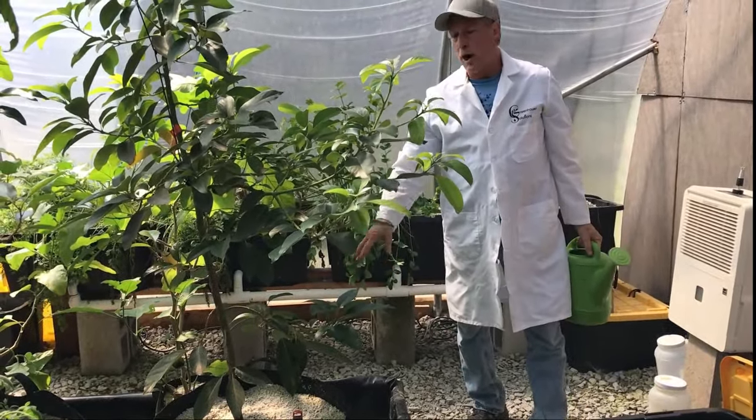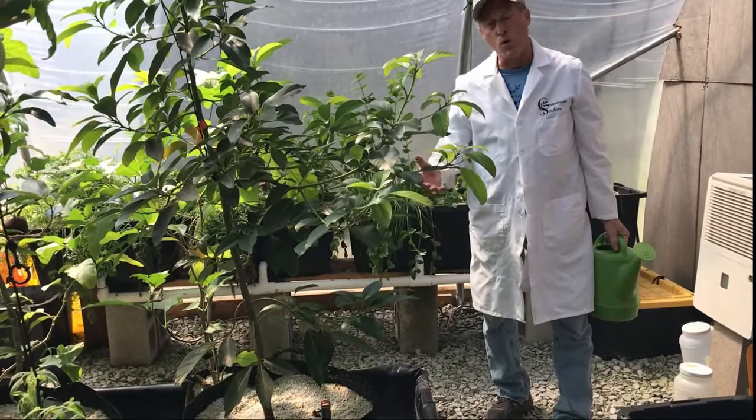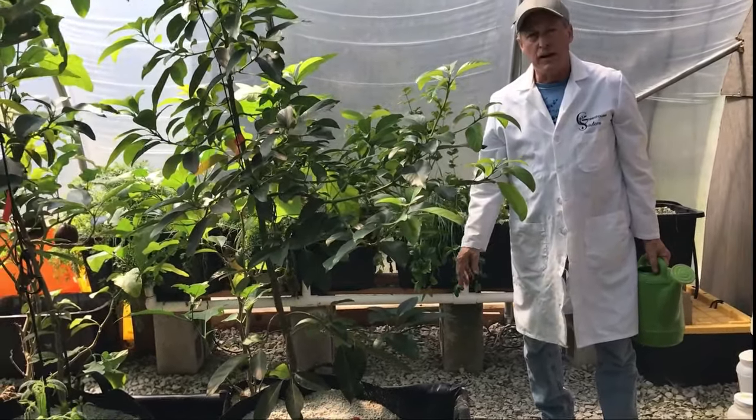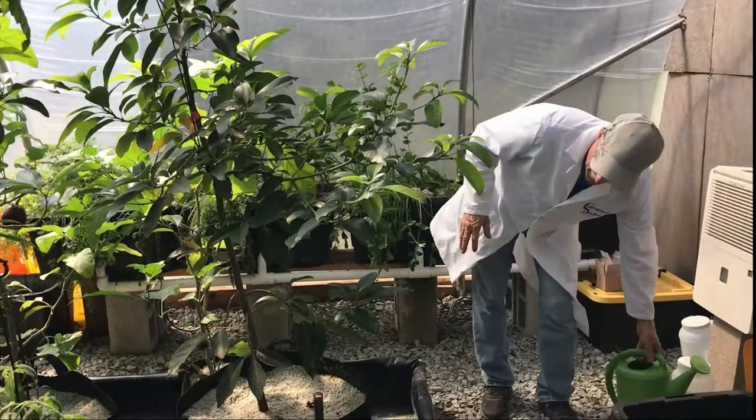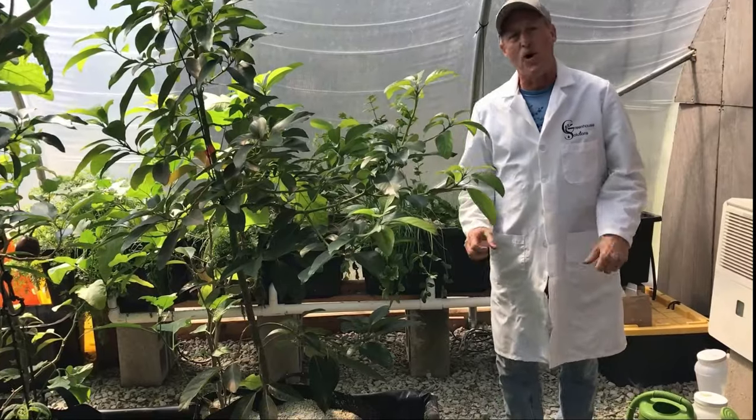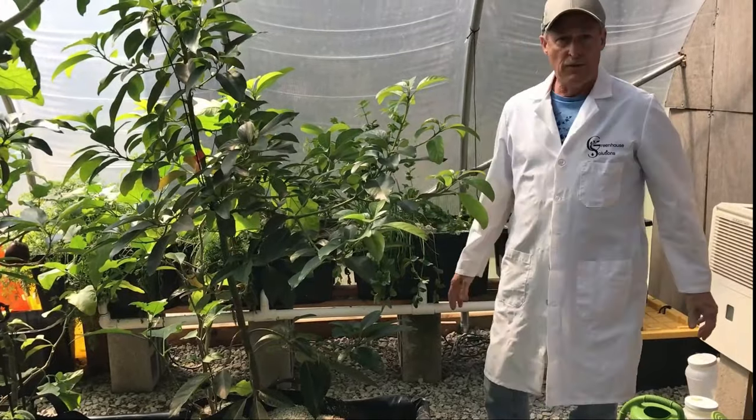It'll drain into your trough or your kiddie pool, whatever you use, and you won't waste that water. I water this about maybe once a week — I just kind of watch the bottom. If we're going away, I'll just put extra water in; I don't have to bother the neighbors to come water my stuff. It'll just wick up — everything's great.